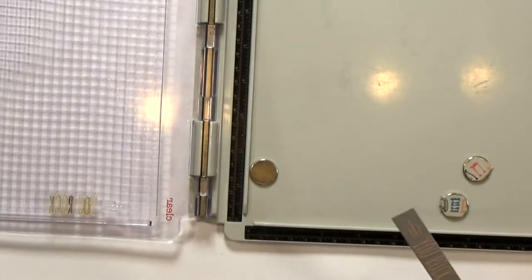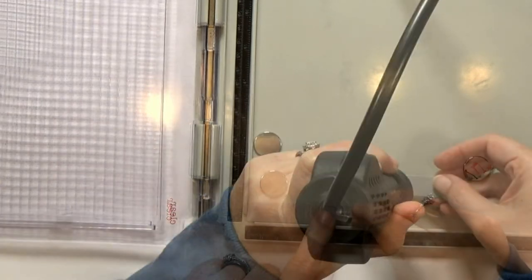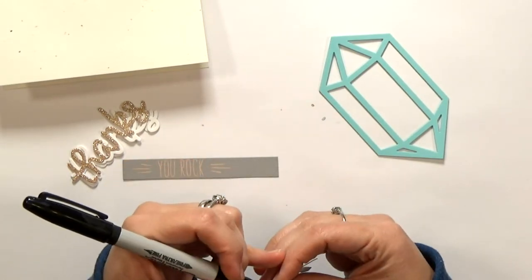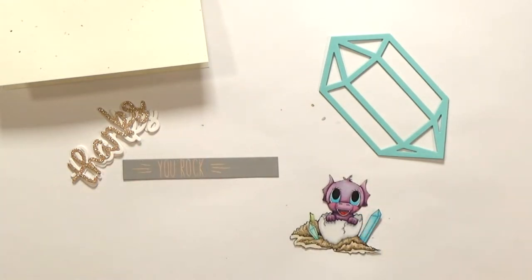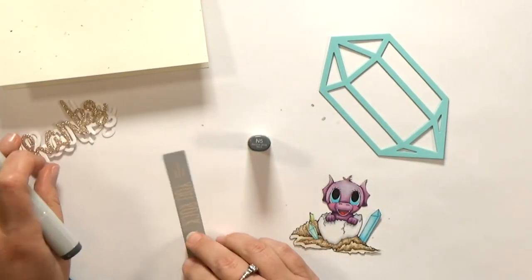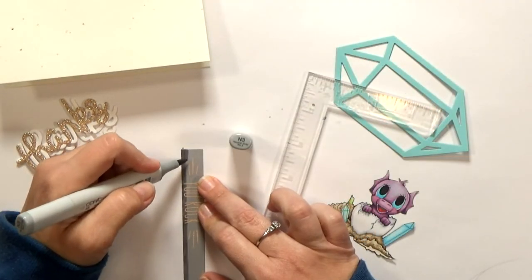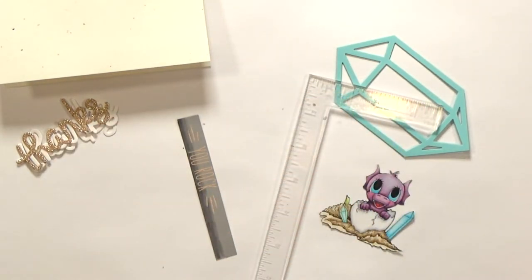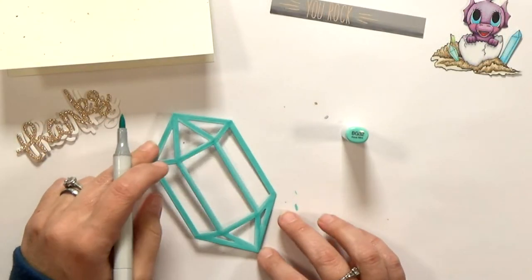I only had one decorative end for that stamp, so after I get the first side done, I'll move the stamp and repeat the process. I used a black Sharpie to go around the edge of my dragon and define him a little bit more. Then I pulled out some gray Copic markers so that I could create an ombre effect on the bottom of the gray strip. At one point I even bring in a ruler because I cannot draw a straight line.